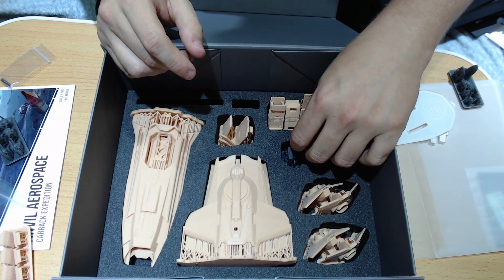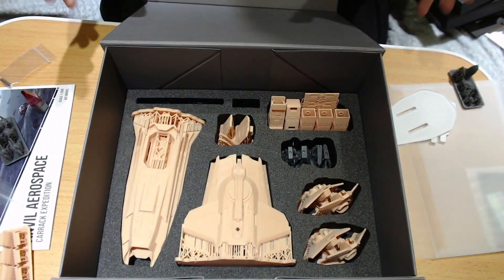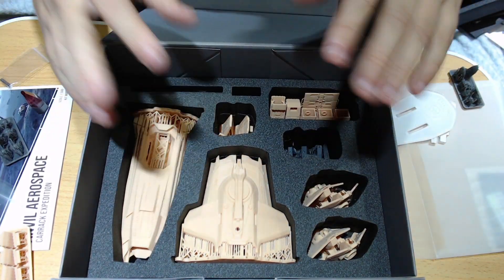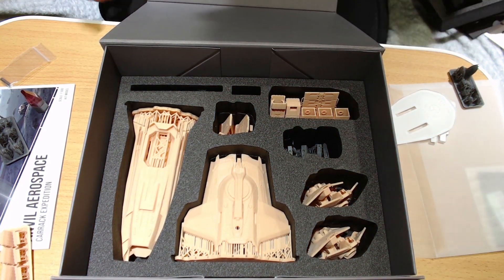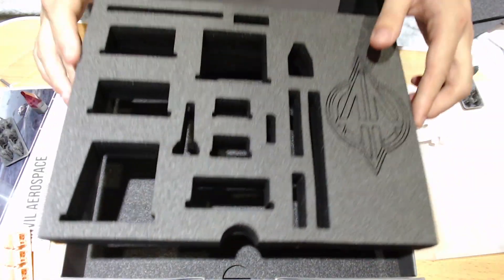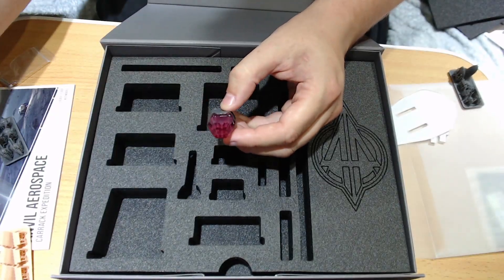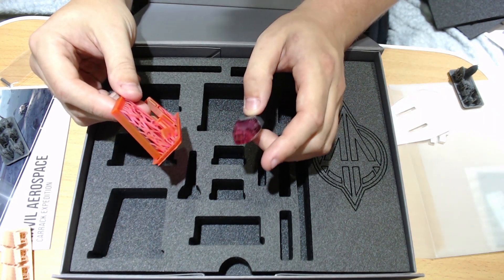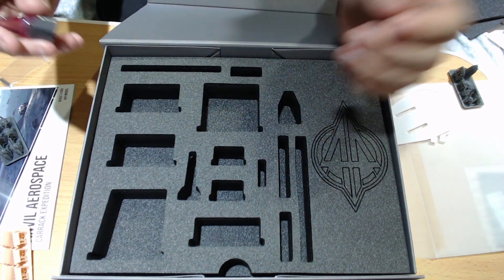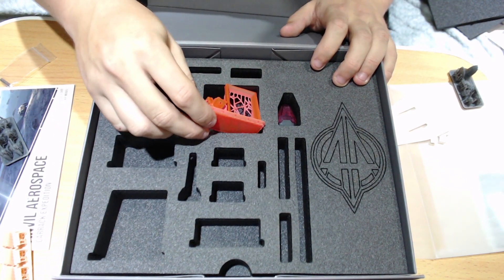In a nutshell, that's been the Carrack from JRDF — the Anvil Carrack Expedition. They do also a normal Carrack model — they do two versions. Because there's the Carrack and the Carrack Expedition, you can get separate models. The only difference between the two is the cockpit colour and the injected dyed resin: if you buy the normal Carrack the cockpit is blue, as is the dyed resin. That's the only difference between them.